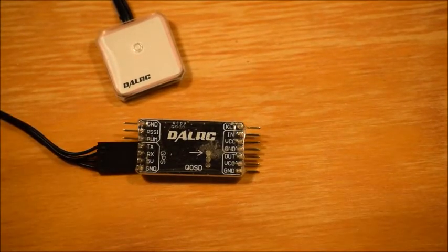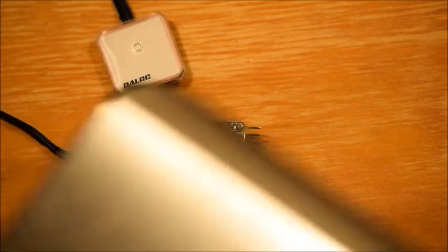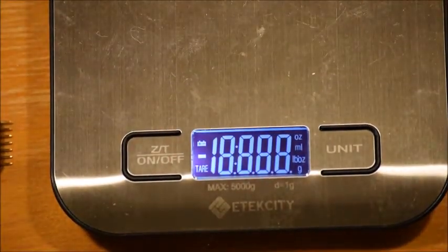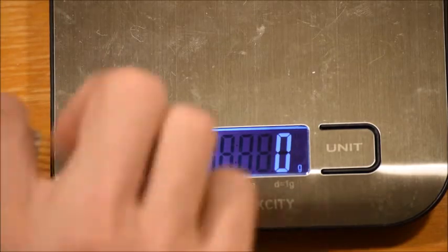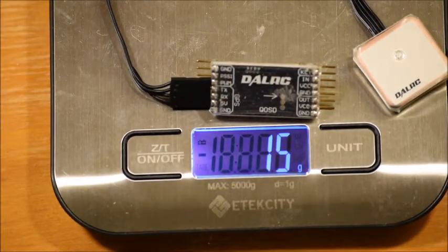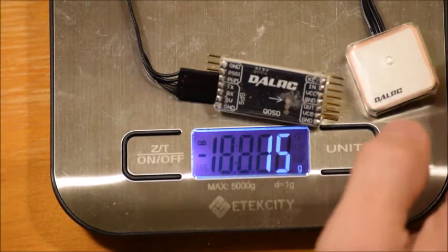Let's see if we can get some of the technical specs on this thing. Starting off with the weight: with the GPS and the main unit, it comes in at 15 grams, which is fairly light. It comes with a small little GPS module.